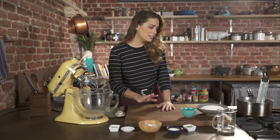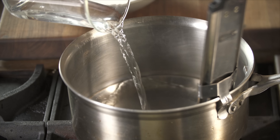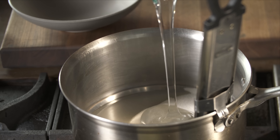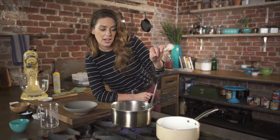Let that sit, and while it sits I'm going to start making the sugar syrup. In a heavy-bottomed, high-sided sauce pot, add the rest of the water, a cup and a half of granulated sugar, three-fourths cup of light corn syrup, and just a little pinch of salt. I fitted my pot with a candy thermometer — it's important to have one because I want to take it to the softball stage, which is 240°F, and I wouldn't be able to tell that just with my eyes.